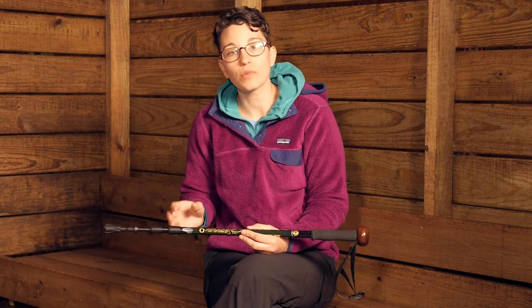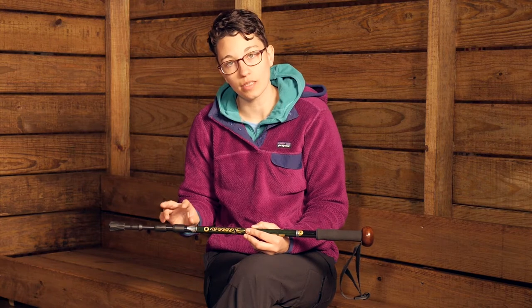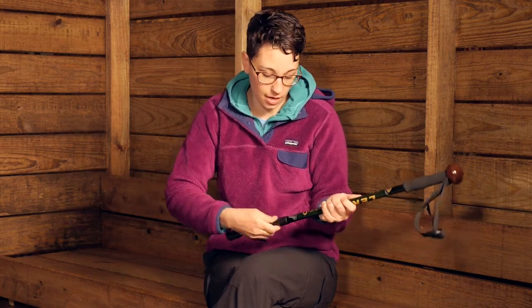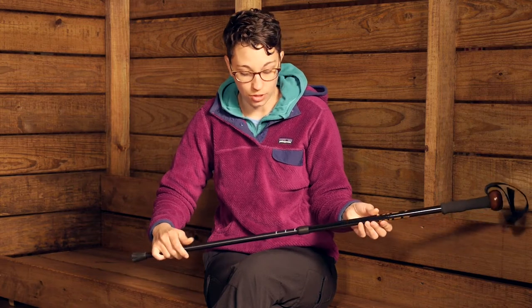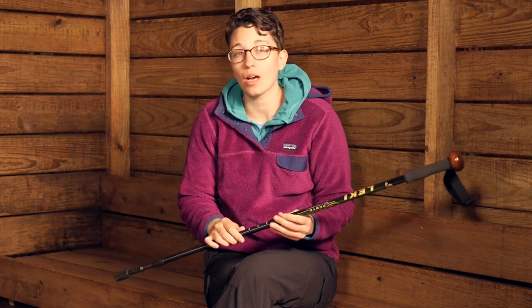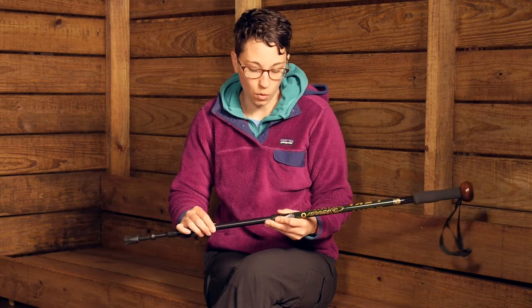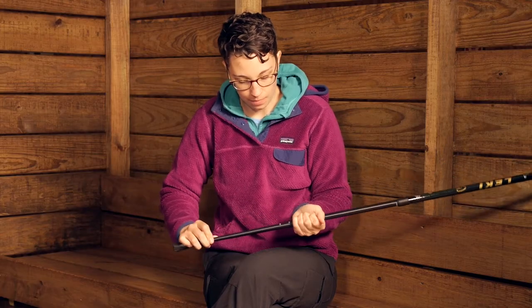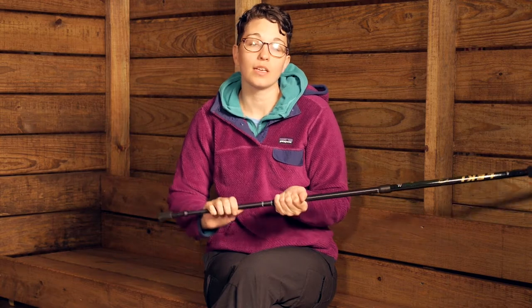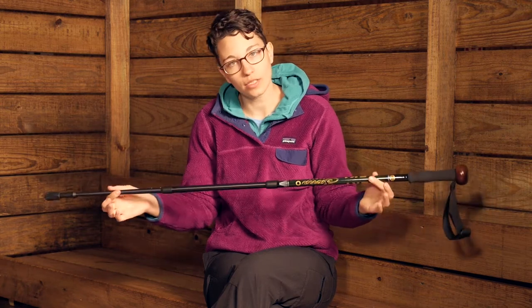Adjusting this walking staff is super easy with Lakey's super lock system. There are two internal locking mechanisms here and you just have to tighten and loosen them in order to make your adjustments. This adjusts from about 110 centimeters up to 145 centimeters. So if I want to adjust this pole to 110 centimeters, I loosen the top section, set it to 110 centimeters, then loosen the bottom, adjust that to 110 centimeters, and give it a little turn. Now this pole is set up to 110 centimeters.